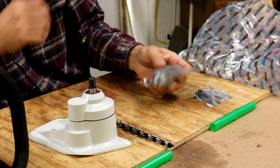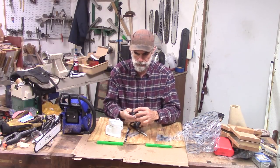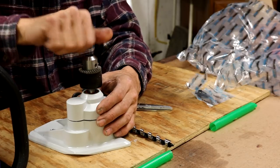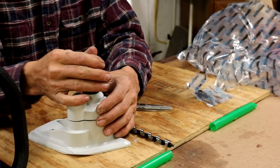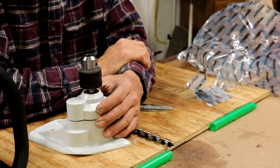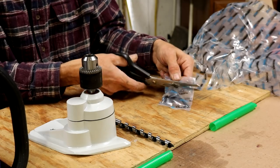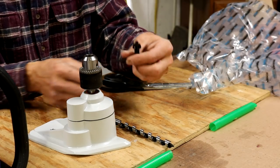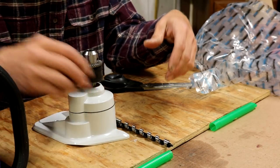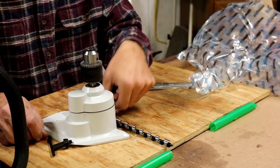It does not come with the chuck already attached. This of course would be a non-reversible drill, so that may make it fun to get out of a big log if you drill a hole in it. And of course a chuck key. There really should be something that the chuck key snaps into on here to store it on the saw, but there's not.